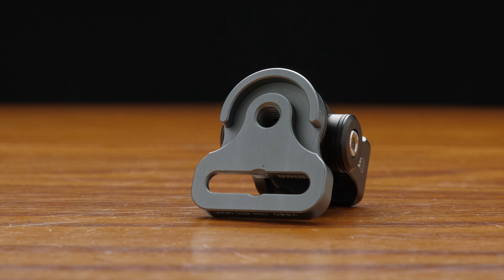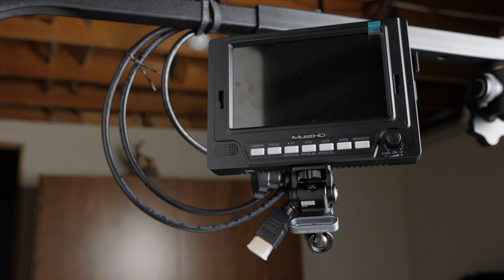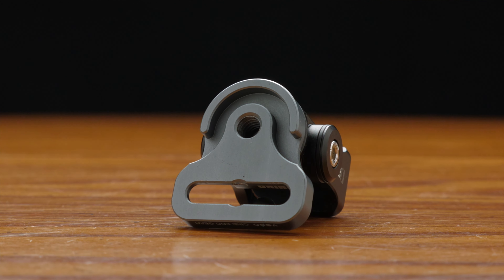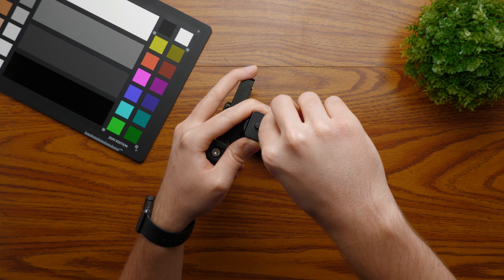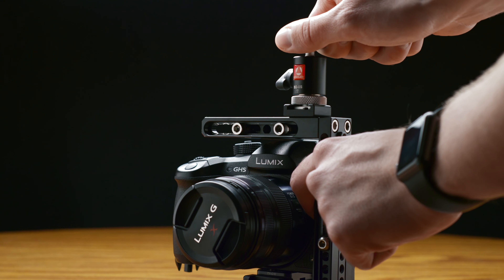On the bottom, there's a quarter-20 thread to attach to a magic arm or stand, and I love using it this way for my overhead rig. There's also a U-shaped slot for a 4mm cable to help with cable management and prevent any possible damage. You can attach it to your cage using the supplied quarter-20 screws and allen key, which really helps with no slipping or shifting issues that you may have with mounts that are cold shoe adapters.